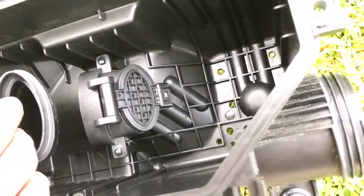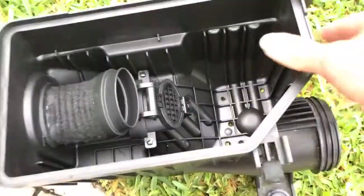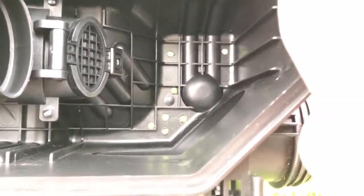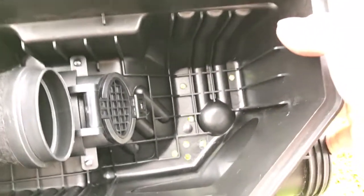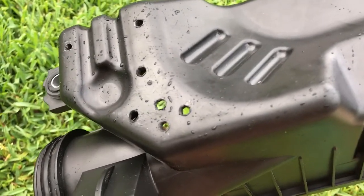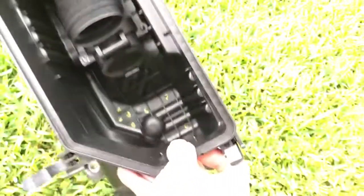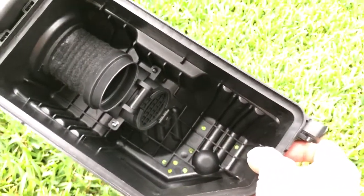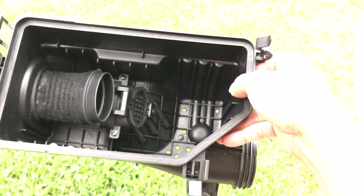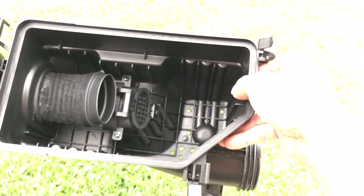I did seven holes — one, two, three, four, five, six, seven holes — and I did a hole in the bottom too. So I hope this will help the engine breathe.